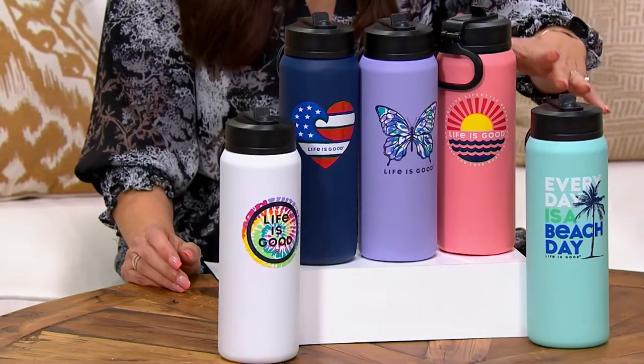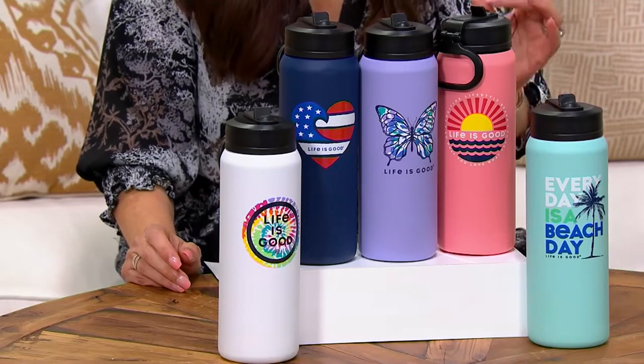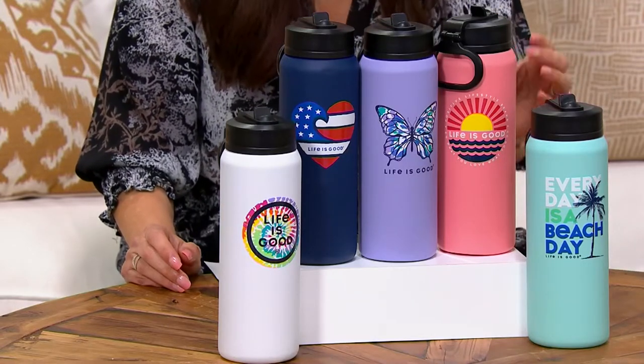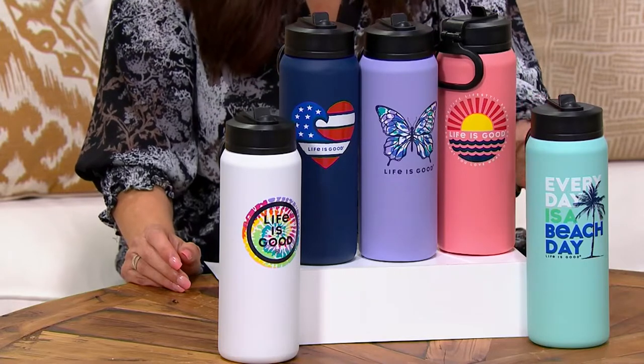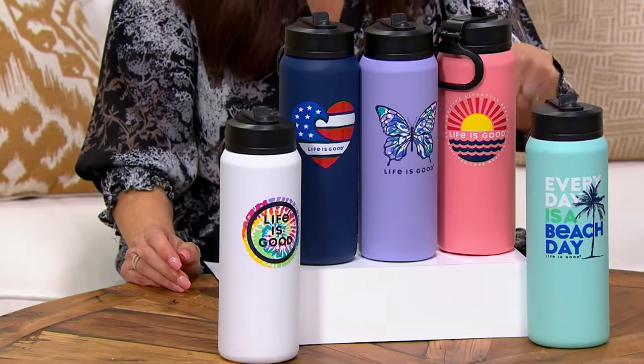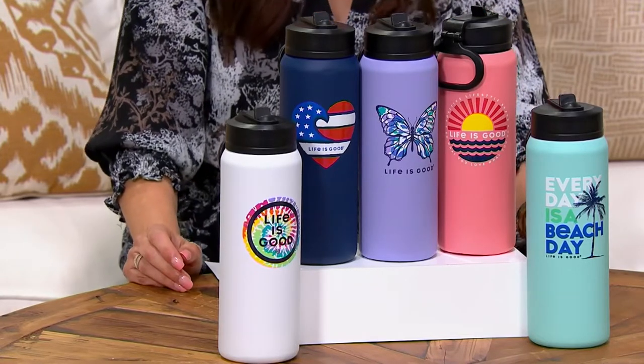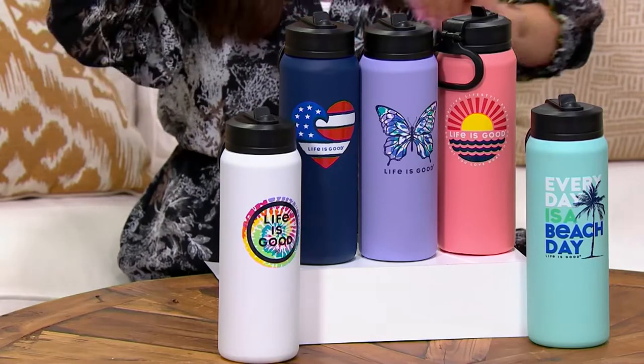This is going to keep cold water — or any cold liquid — cold for 24 hours. Think about how hot it's been; it's going to keep something cold for 24 hours. And if you put something hot in there, that would be me Saturday mornings with my coffee — I need all 26 ounces. It will keep your liquids hot for 12 hours. So 24 hours cold, 12 hours hot.